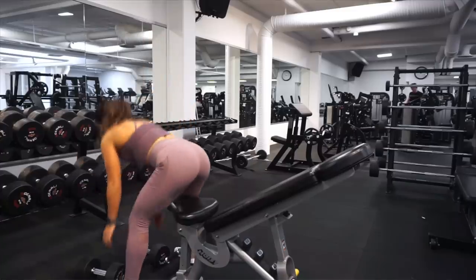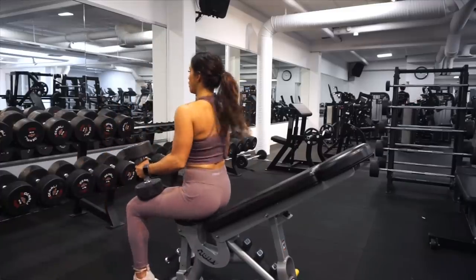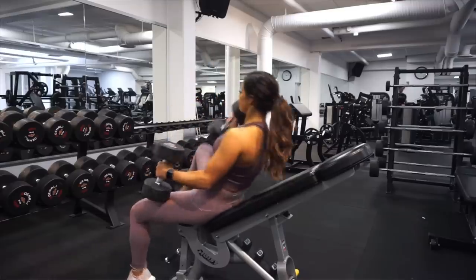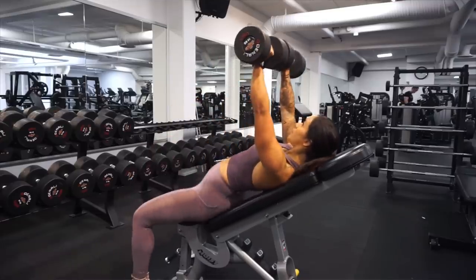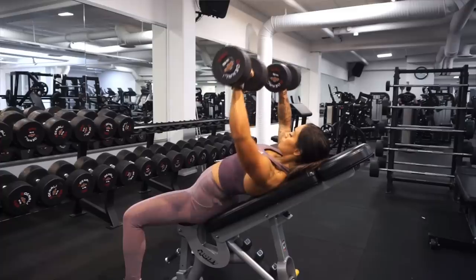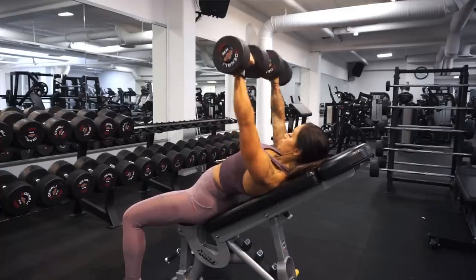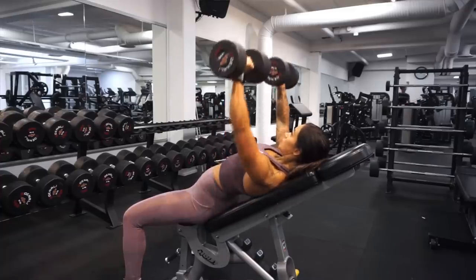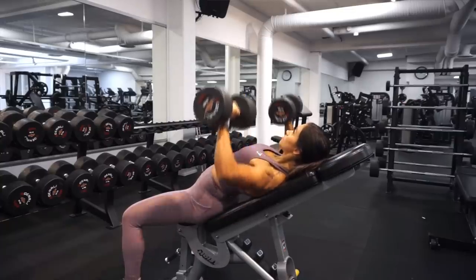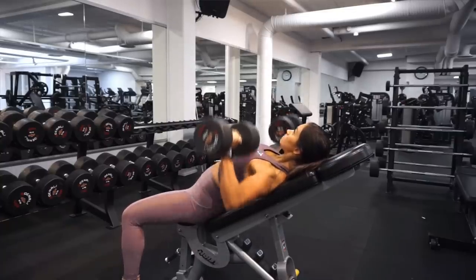The second exercise is the incline press. We are gonna have the bench in an incline position because this is gonna target the upper part of the chest. When going down, stop at about 90 degrees and then press up the weights. Choose weights that you can manage to do at least 10 reps of.